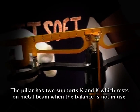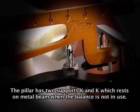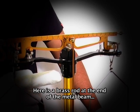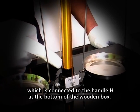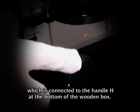The pillar has two supports K and K which rest on the metal beam when the balance is not in use. There is a brass rod at the end of the metal beam which is connected to the handle at the bottom of the wooden box.